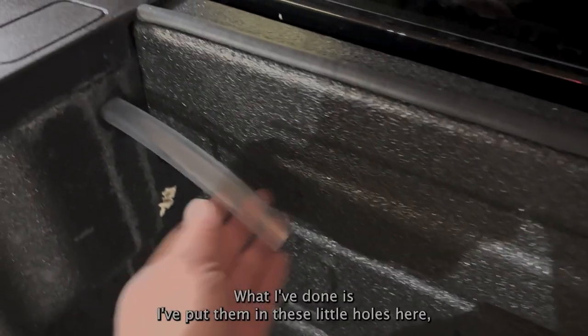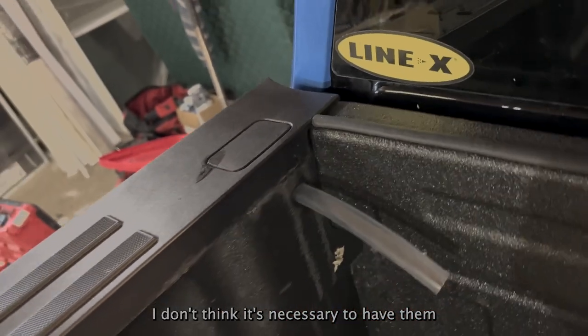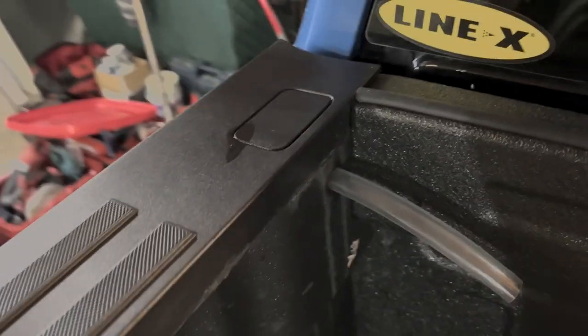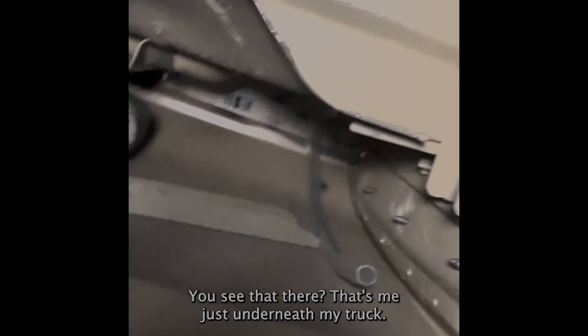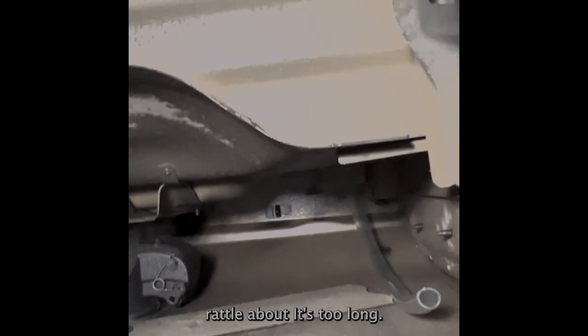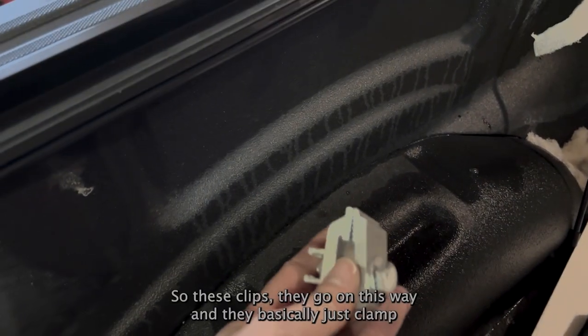For the drain pipe, I've put them in these little holes here, which I think they're supposed to go right in the side there. I don't think it's necessary to have them the full length, so I might actually cut it off. I'll show you where it leads — basically that's underneath my truck. I don't think it needs to be that long and it might rattle if it's too long, so I'm going to cut it a little shorter.